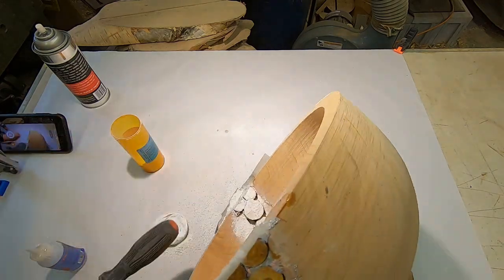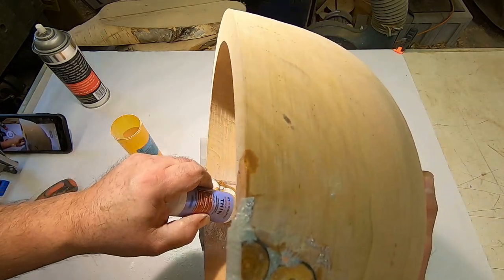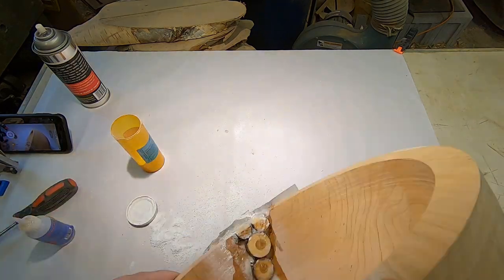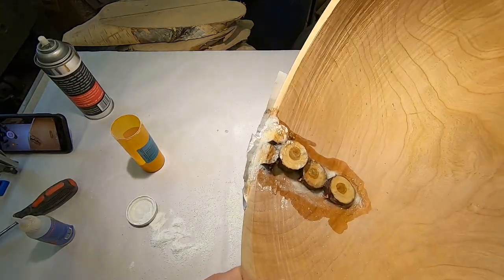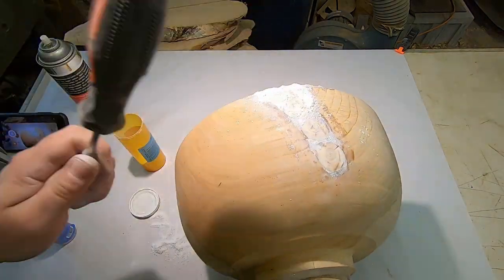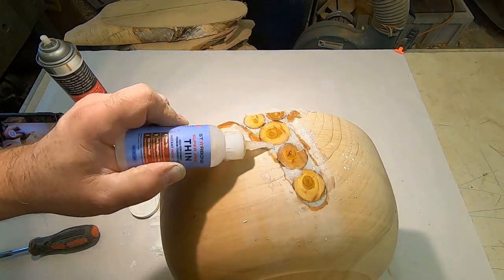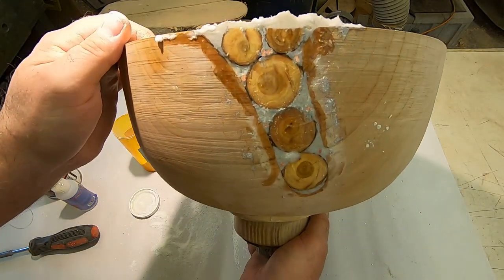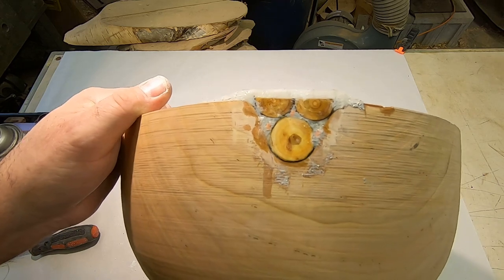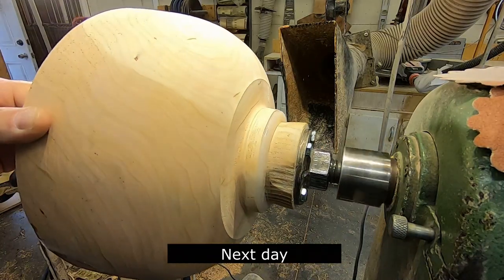Fancy installation tool there — screwdriver handle. You'll usually find some dry spots on the backside. I'm not too concerned about the CA glue getting on the end grain here because this is going to be turned away — this will probably lose about an eighth to three-sixteenths of an inch, maybe even more in thickness. I'll put this back on the lathe, but I like to let it sit overnight. That way the adhesive is good and set.